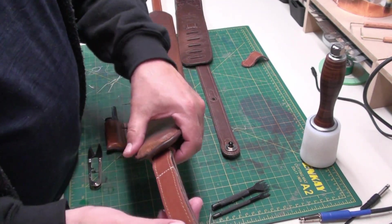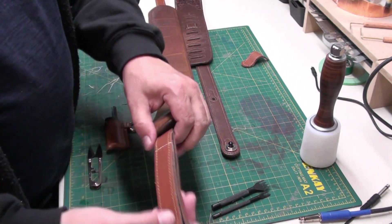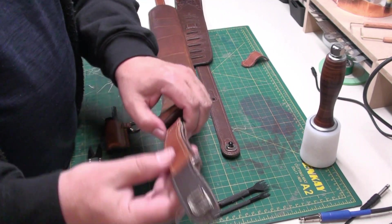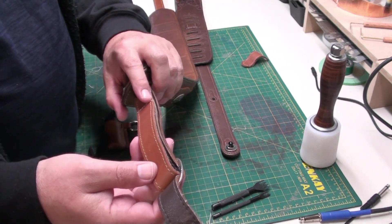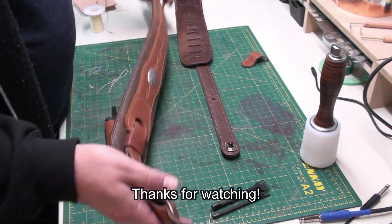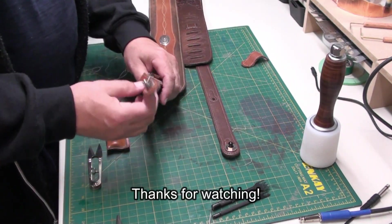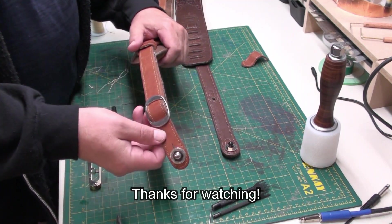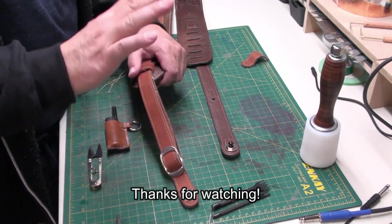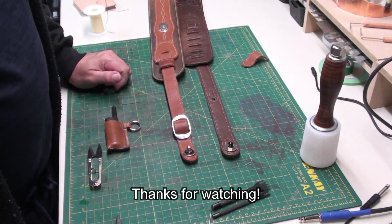And that'll dirty up with time — super strong. We can always go back to a longer length by just undoing that stitch, because I didn't glue anything either, and getting this back to where it was right now. Hope you enjoyed this little foray into leather work. See you in the next video. I'll get this back to Dave as soon as possible. Thank you.